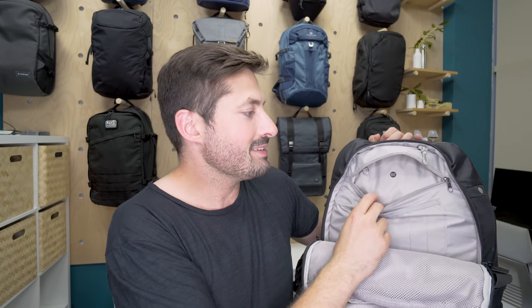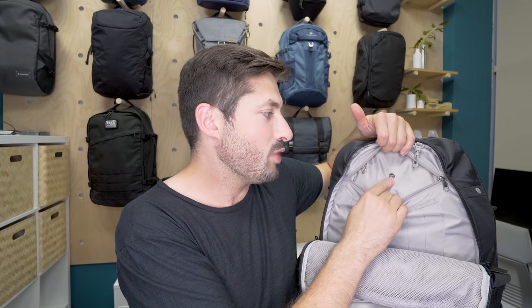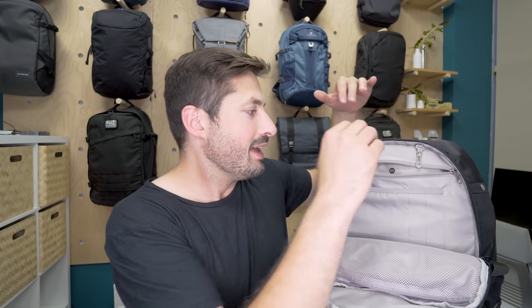One thing about this zippered pocket is that it is RFID-secured. I haven't really read many headlines about this type of theft going on — I think it's more uncommon — but in the world of contactless credit cards, NFC, phones, and passports, everything is becoming more electronically scannable. Any items you don't want scanned you can toss in here; whether that's a benefit to you depends on how you view this stuff.